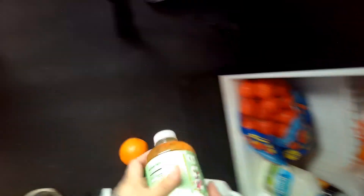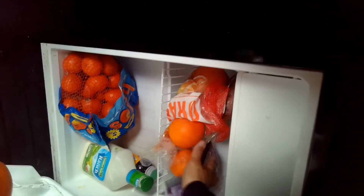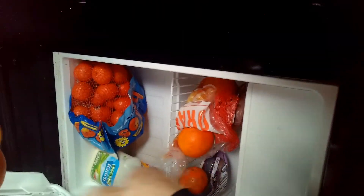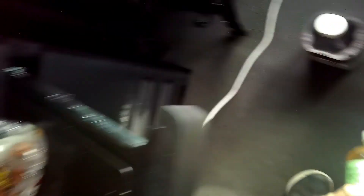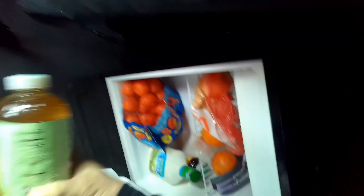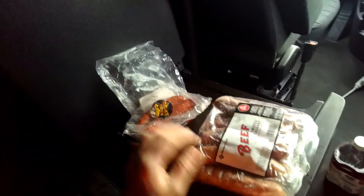I don't have a lot of food because the stuff I had was some salads and they went bad. But I have this, I have some cheese, and I have this — ta-da! So what we're gonna do is very simple: we're gonna get two of these and keep this too. Bear with me because this is my first video cooking inside the truck.